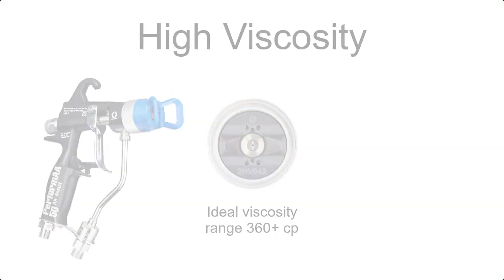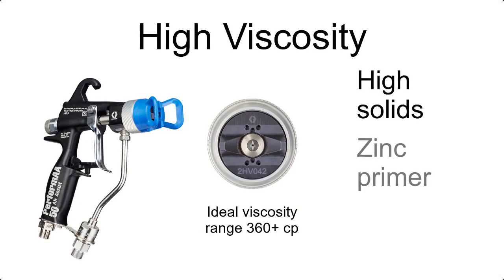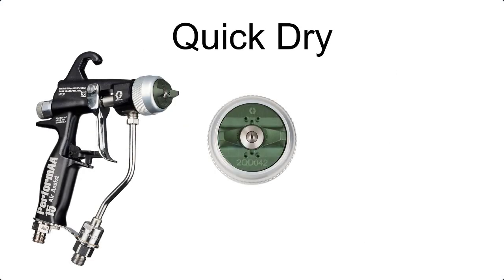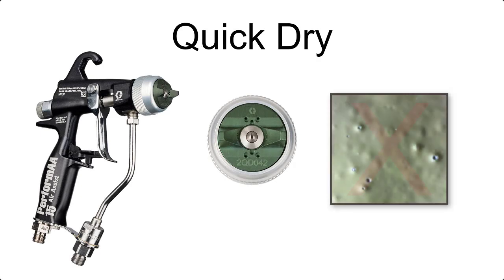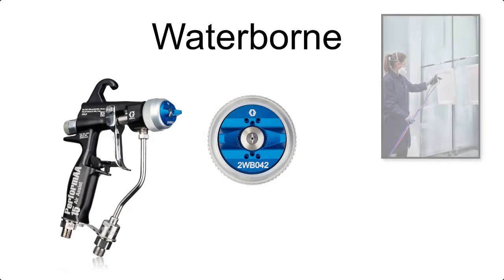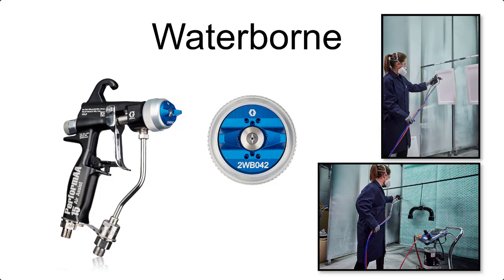Graco has air caps for everything from a high viscosity, high solids coating such as a primer that needs just the right wet film build, to spraying quick-dry material that requires maintaining transfer efficiency while minimizing air entrapment or bubbles. Waterborne paint and coatings are used widely in wood finishing and general metal finishing.